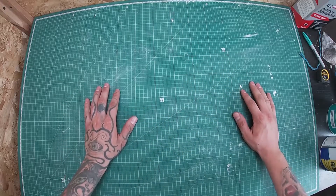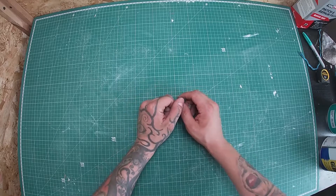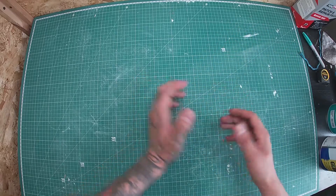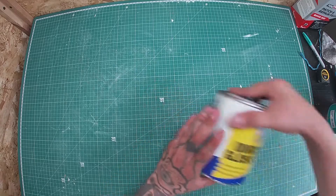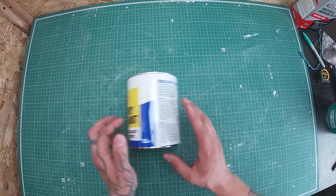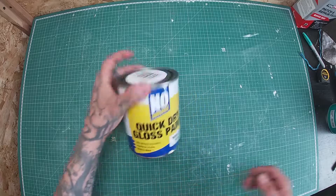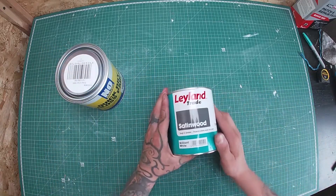Good morning everyone. Today we're going to answer a most common question in plenty of DIY places and Facebook pages. We've got Quick Gloss, which is water-based — not the best one by the way, but for this purpose it will do.